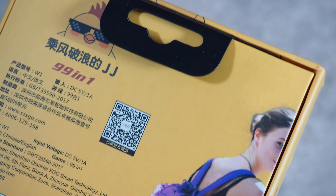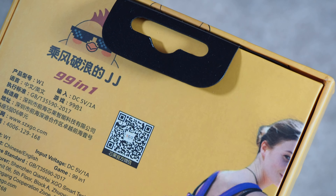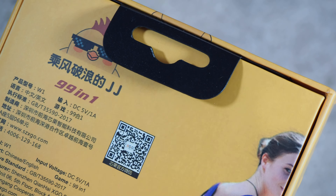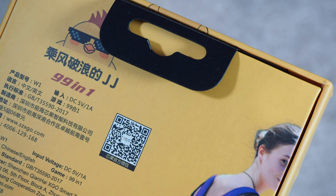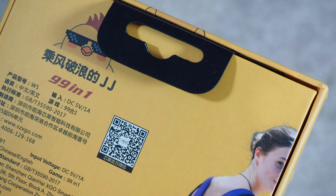We are going to take a look at it. It's a 99-in-1 system. It probably has some sort of real name but it just says model WW1, and it does have a website, which is unusual for these kinds of things — SZXGO.com. It was made in China. It gives you a telephone number and everything on it. Supports Chinese and English.